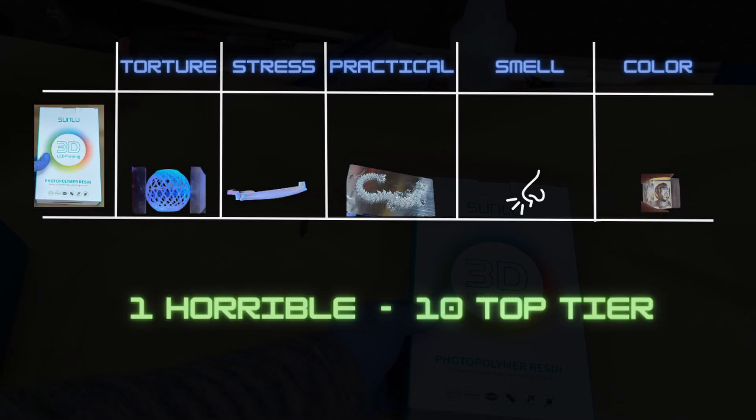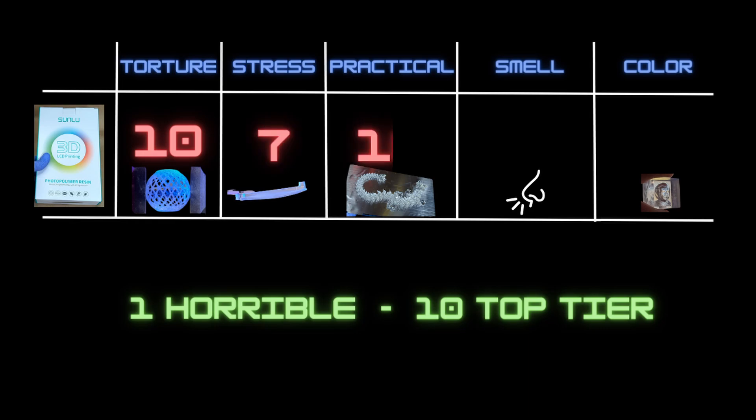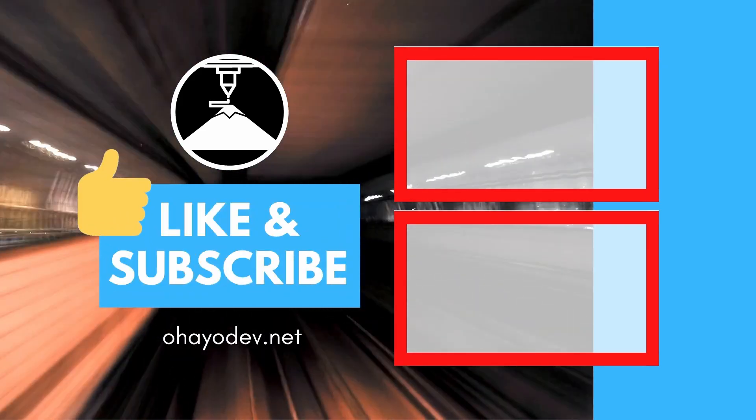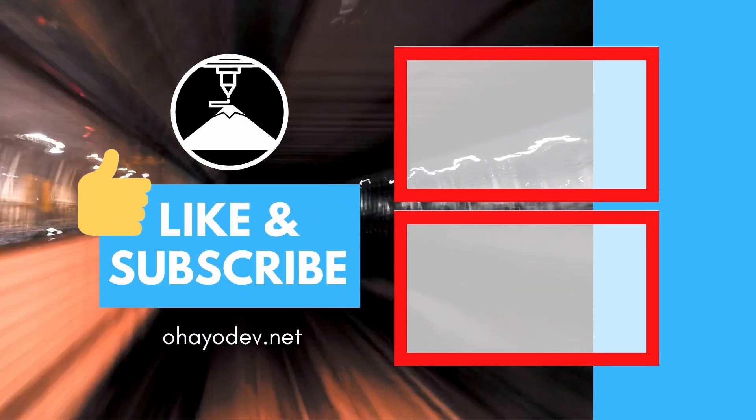For the final score on this Sunlue resin: 10 for the torture test, 7 for the stress test, 10 for the practical test, 7 for smell, and 7 for color. This is by far the best resin I've used to date. If you're looking for something where you don't need a lot of rigidity and you want flexibility and durability, I would highly recommend this resin. I wouldn't recommend it if you want something rigid or that can hold up weight. I hope this was helpful. If you're interested, I'll put an affiliate link in the description below. Feel free to leave a like and subscribe, and if you have another resin or 3D printing item you'd like me to review, leave that in the comments. Have a nice day, and I'll see you next time.